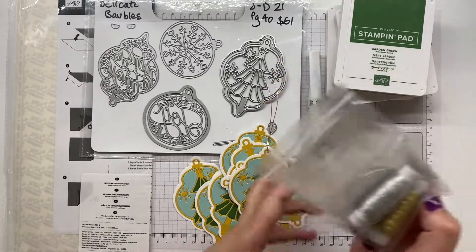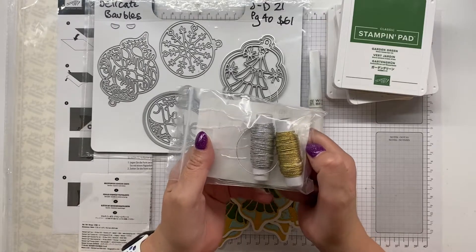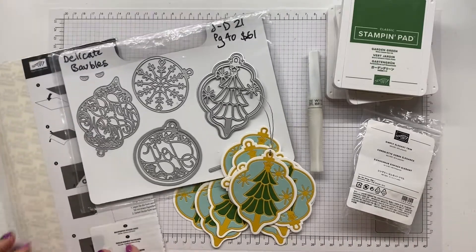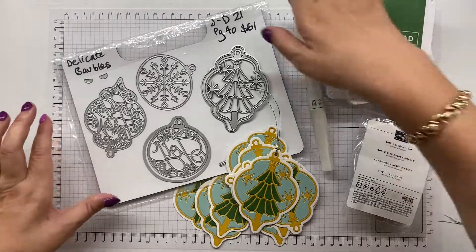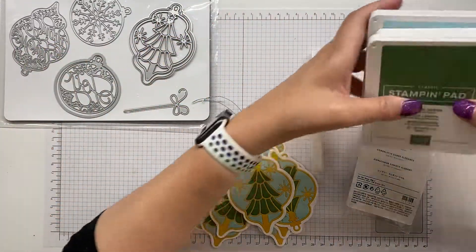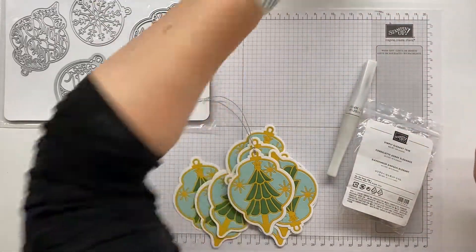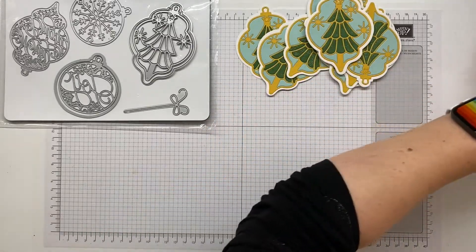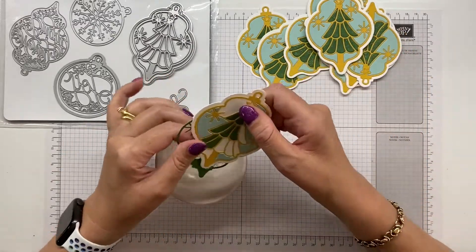I have made the tag to go on the gift or gift bag using our Simply Elegant Trim - I used the silver here, but in the pack you also get gold as well. Let me clear a few things out of the way and I'll show you how this all comes together. The colors are Garden Green, Bumblebee, and Pool Party.